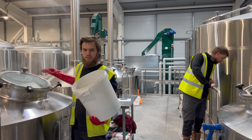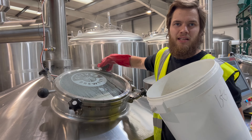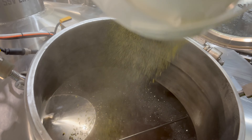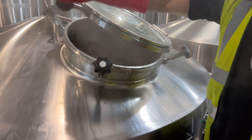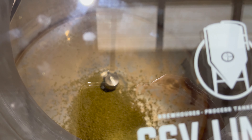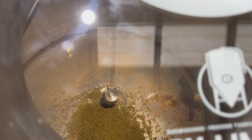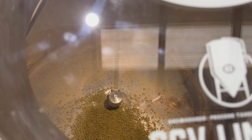We're going for the first hop additions for the boil — three kilos of Magnum to get a nice bitterness and balance out all that smoothness. You want all the mouthfeel but you don't want all the sweetness. There it goes. Apparently these hops are going to start spinning around inside this vessel any minute now. Here we go — look at that for a bit of footage.